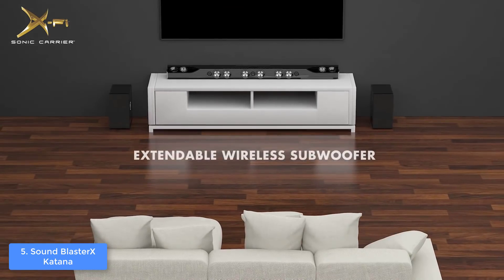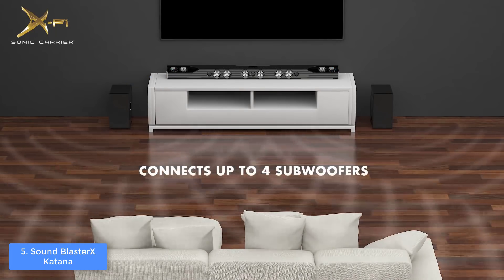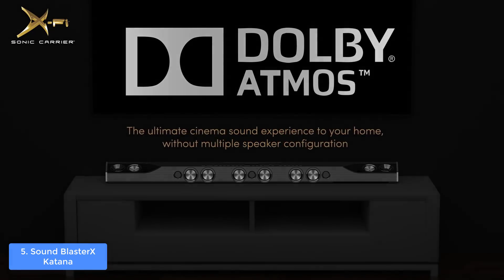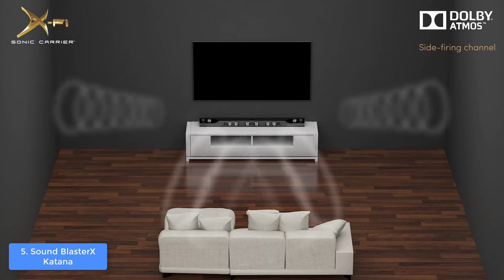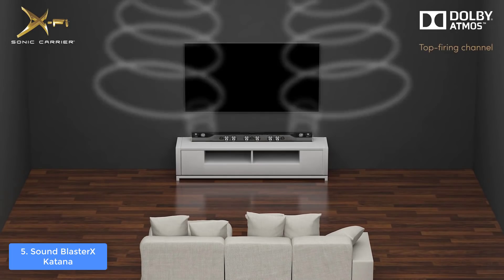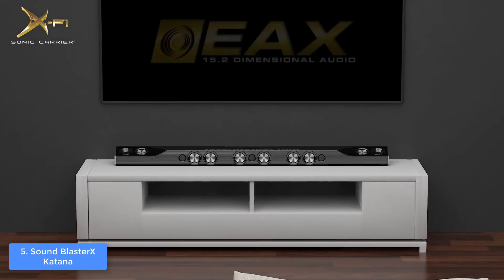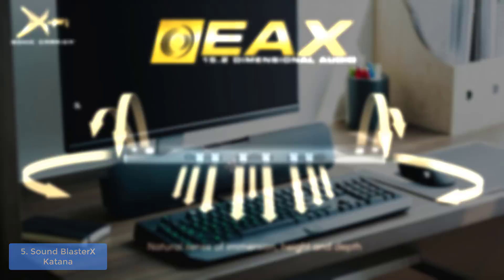The audio quality is really good — the subwoofer has 30 watts RMS while the main unit has 45 watts RMS, giving a total of 75 watts RMS and a peak of 150 watts. The mids, highs, and lows are balanced so you can feel each of them without any problem. If you seek even more enhanced audio, you can take advantage of the software and adjust it as you'd like. Overall, the Sound BlasterX Katana is a steal for its cost and you would never regret purchasing it.